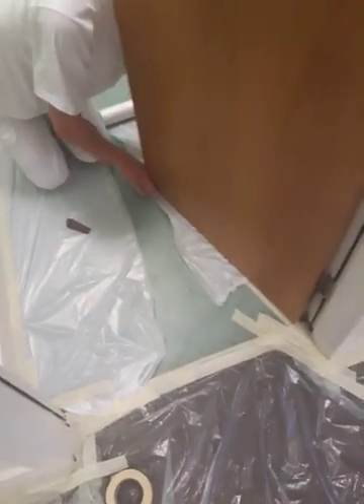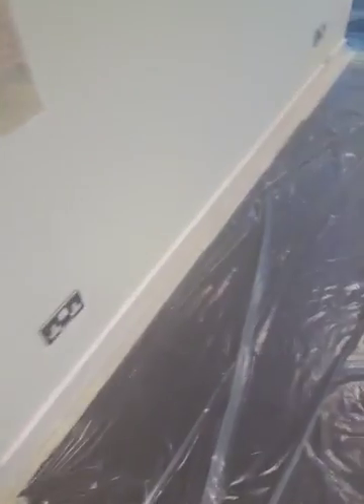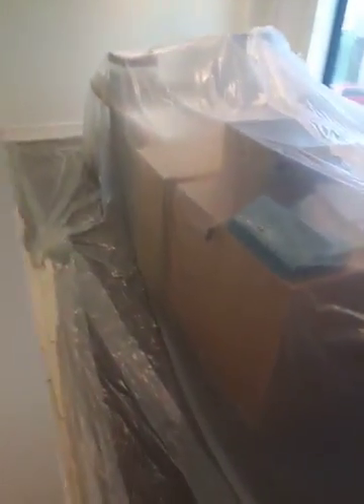It's just starting on the floor there — the outside hallway floor for the doors. That's the last section that needs to be covered up. These sockets need to be covered up, and then that's really it.